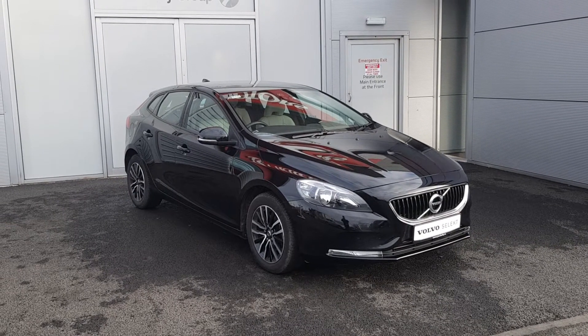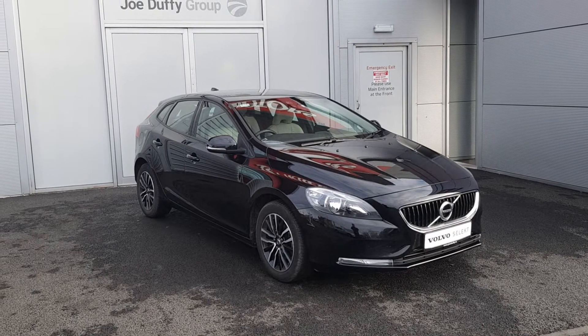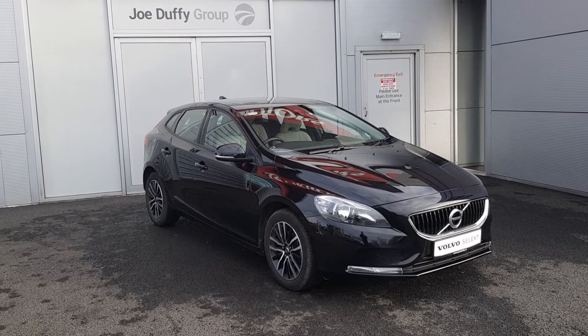Hi, Cormac here from Geoltafee Volvo. Today I'm going to be showing you this 171 Volvo V40 D2 manual, finished in black.